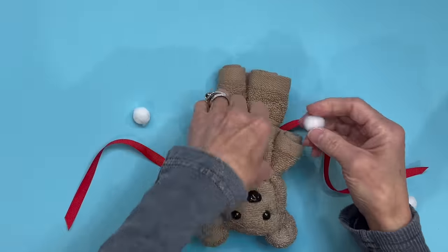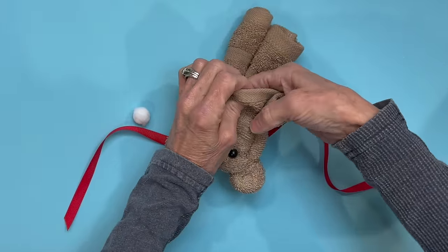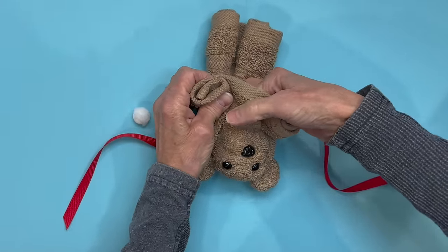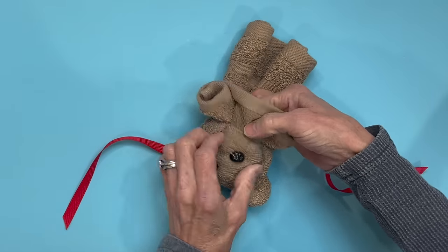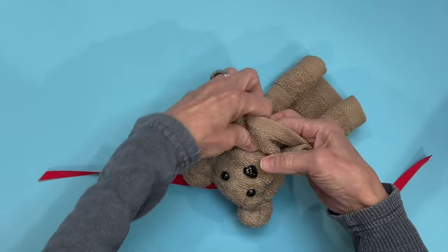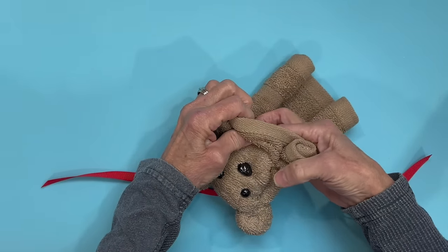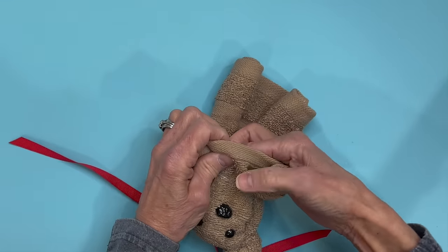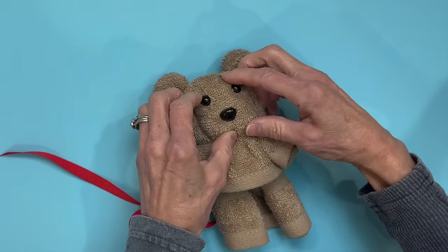Next, to give a little bit more fullness to his face, I'm taking two little half inch pom-poms and putting two on each side of his nose. That way it fills his face up a little bit and gives some definition between the eyes and the mouth area. Just stick them up in there really good, kind of shape them a little bit, and then go ahead and tie your ribbon back on.